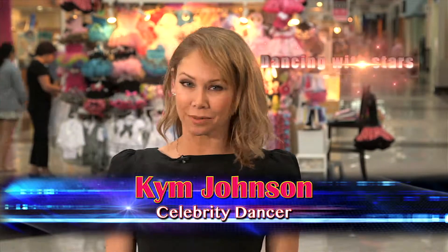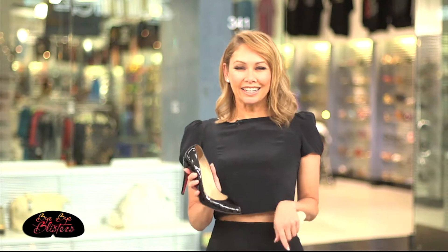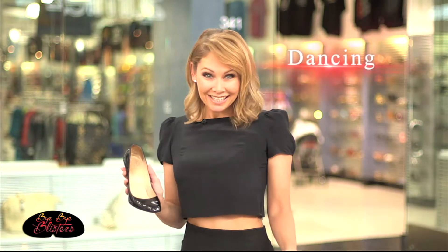Hi, I'm Kim Johnson. You've probably seen me on television dancing with stars, celebrities and athletes. I can't afford to have shoes that rub or give me agony and pain. I need to keep my feet blister-free. So whether I'm dancing, shopping or spending a night out on the town with my friends, I use Bye Bye Blisters.